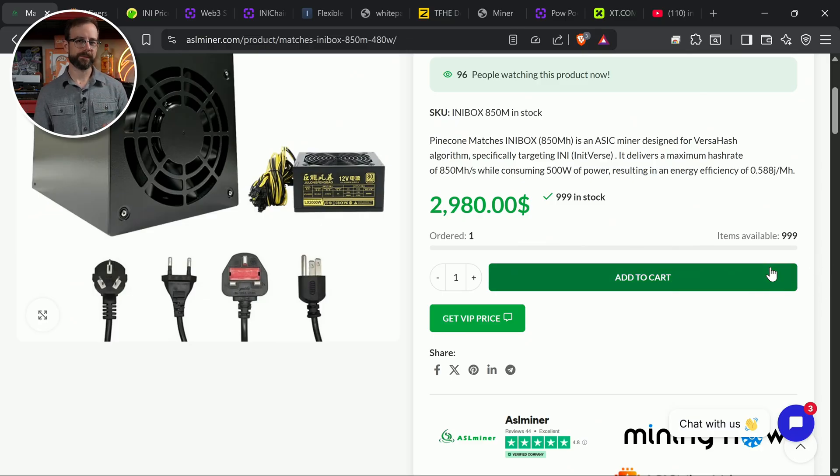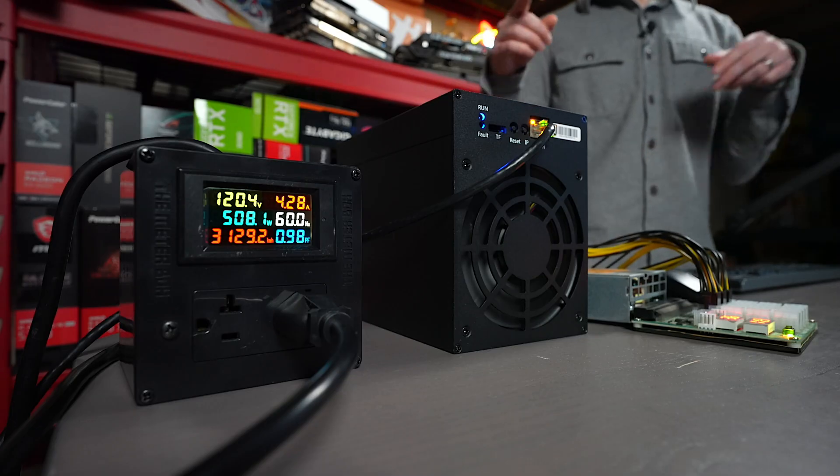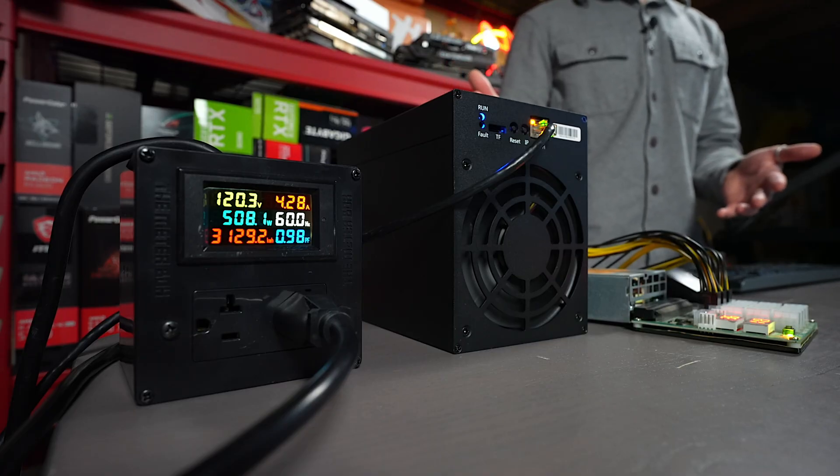How much does this thing make? I said it makes a ridiculous amount of money. Over on ASIC Miner Value with a $0.10 electric rate, this machine makes $33.30 a day — making it by far the most profitable cryptocurrency mining machine in the entire world. There it is, in my basement. No reason for it to be making this amount of money. I don't think it's going to be for long.